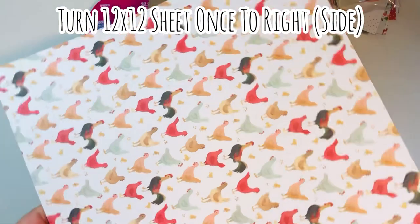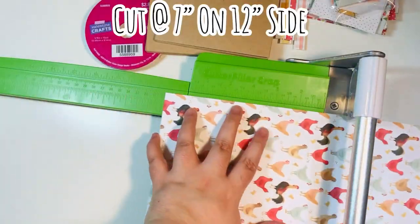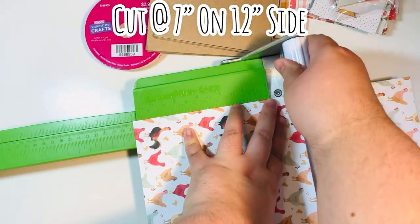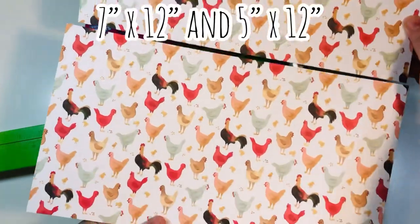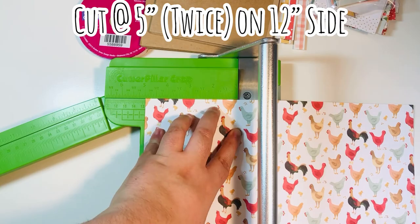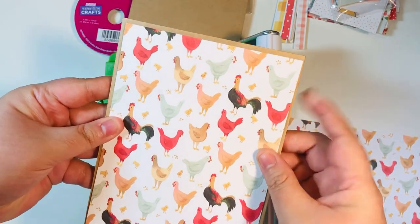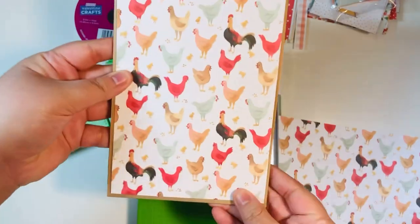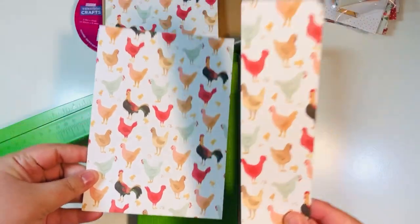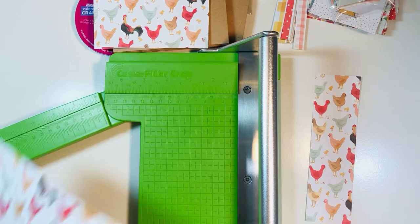If your paper is directional, turn it to the right so the top is on the right-hand side. Cut it at seven inches on the 12-inch side — you'll have a five-inch and a seven-inch piece. Then take that seven-inch piece and cut it down to five inches, giving you a five by seven mat. This will go perfectly on the front cover or any page, leaving just a one-eighth inch border all the way around. You can get two five by seven mats from that first seven-inch strip, plus one little scrap.